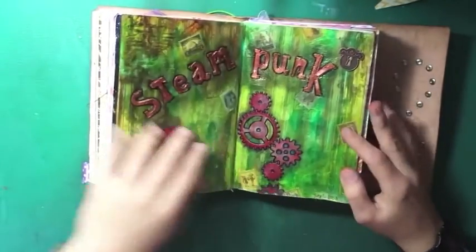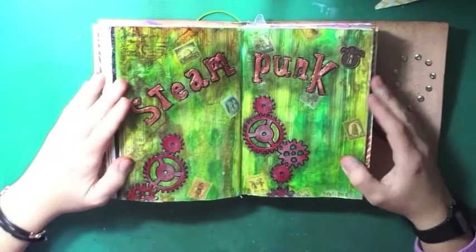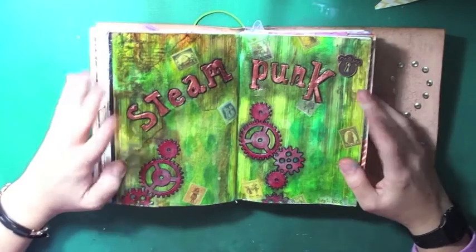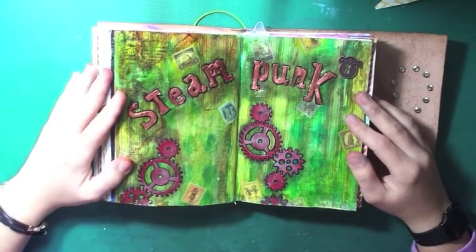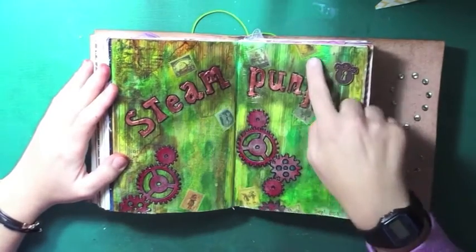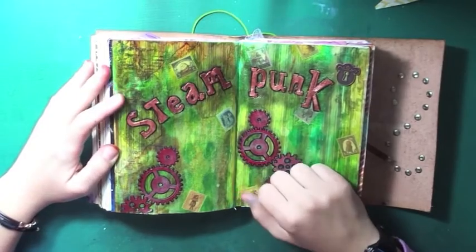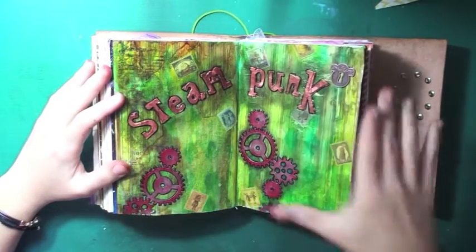We then moved to September 2015. The topic was steampunk or gothic — I chose steampunk. At the end you can see some little stamps from Alice in Wonderland, and of course a steampunk theme.